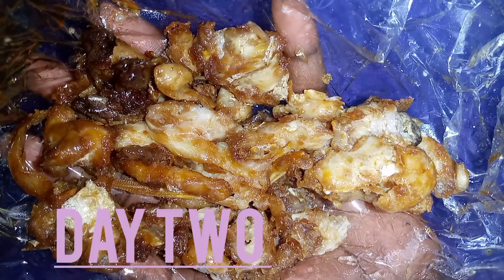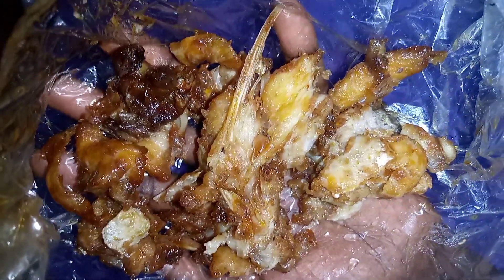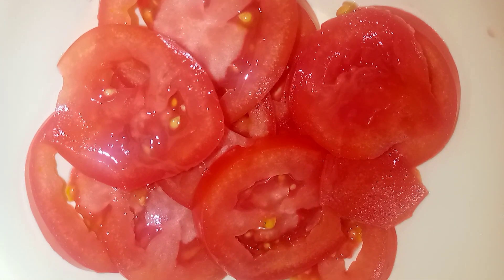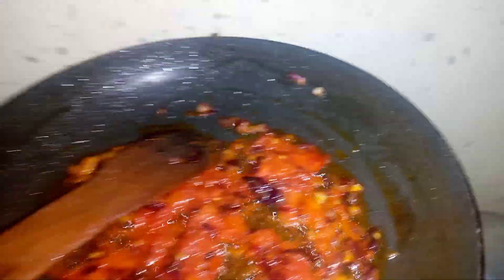This is day 2 of my supper. I have this deep fried fish and I want to make a very quick, simple meal. First I'm frying my onion, I've sliced tomatoes, I'll put the tomatoes in with the onion, and now it's time to add the fish. It's ready — now it's time to serve.